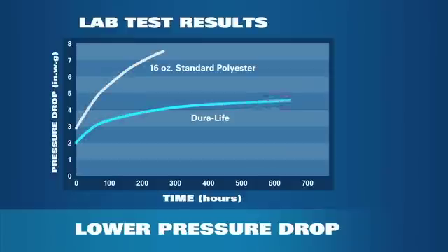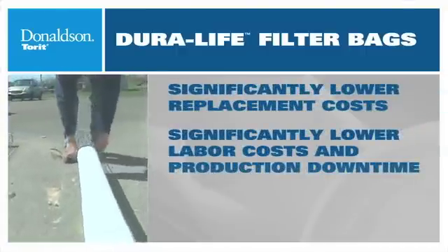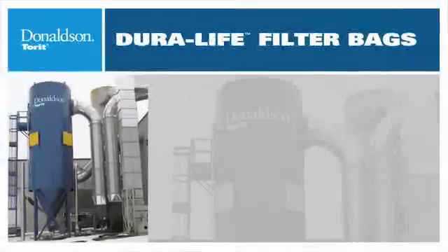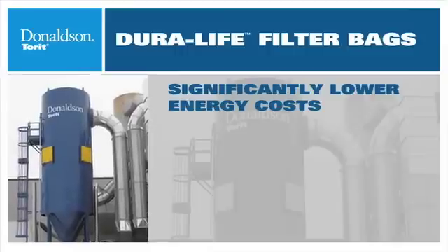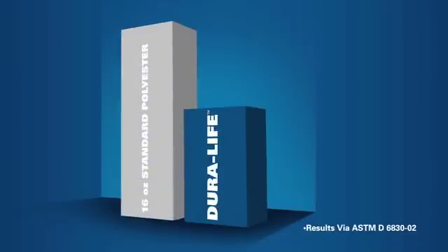Test results prove it. Compare the rapidly accelerating pressure drop of standard polyester bags with the lower rate of Duralife, meaning much longer life. Longer filter life results in significantly lower labor costs and production downtime from fewer bag changes. Another benefit of Duralife's lower pressure drop is that the collector's fan will not need to work as hard, resulting in energy savings. Due to its smaller pore sizes and more uniform material, Duralife bags provide 30% fewer emissions than standard 16-ounce polyester bags per EPA test methodology.